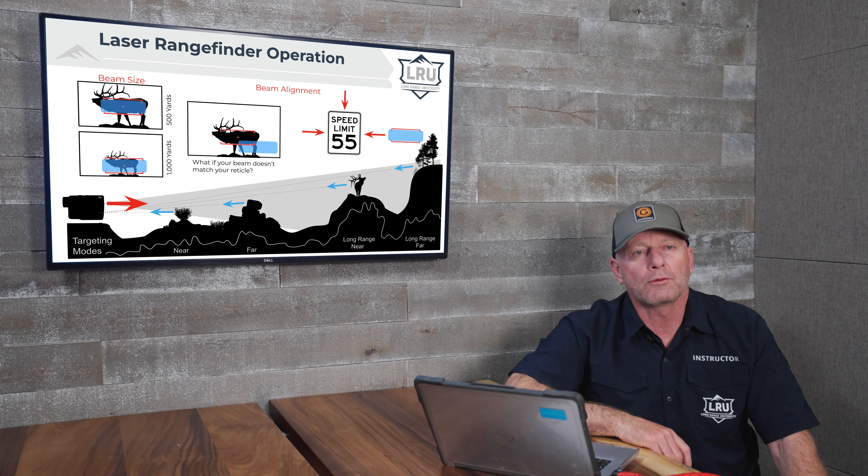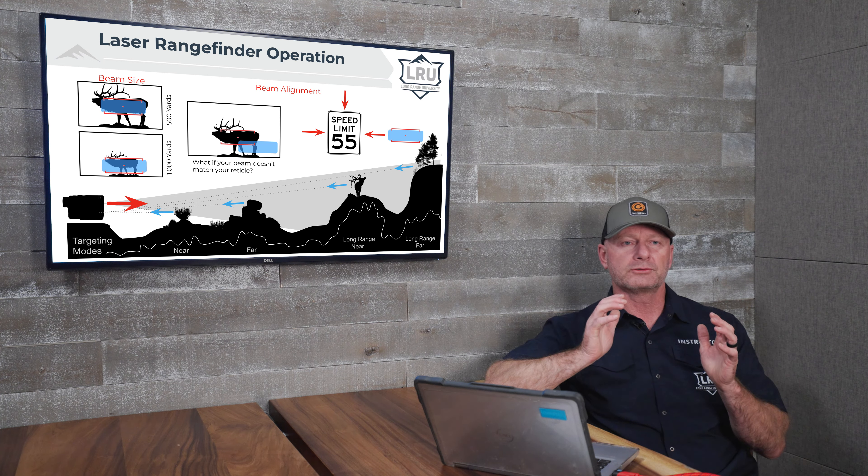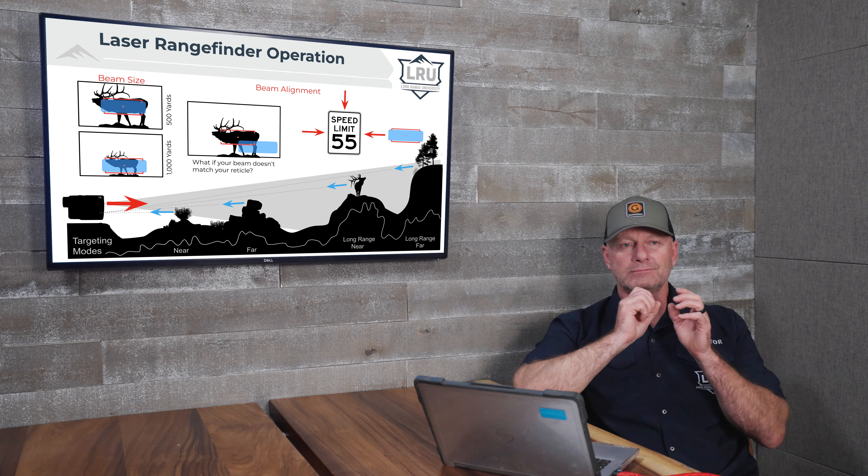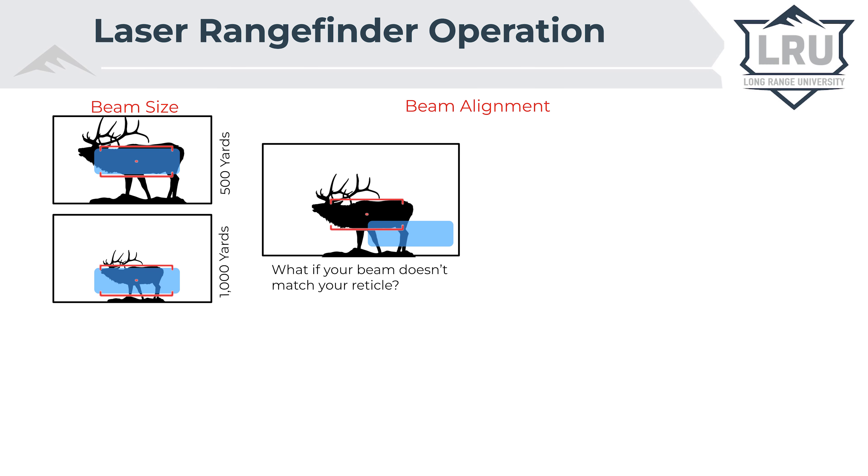Let's talk about checking your reticle zero. When a laser is built at the factory, the diode is mounted in such a way that it may or may not be perfectly aligned with the reticle in the display. This is not user adjustable, so if it comes out of alignment it has to be fixed by the factory. As you can see in this graphic of this elk, even though the reticle is on the elk, the laser beam is actually offset.